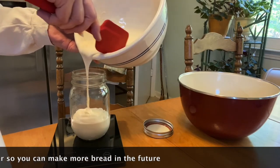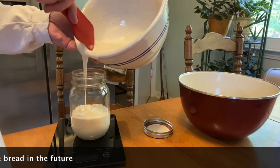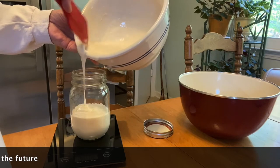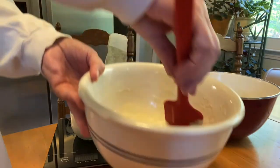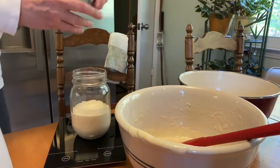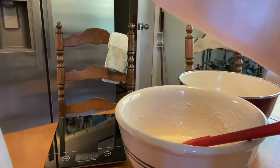So we got 5.7, 6.2, 7.4 — it doesn't have to be exact — and about 8 ounces, a little bit over. I think I did a pretty good job! Just set that aside and I'll put it in the refrigerator later.